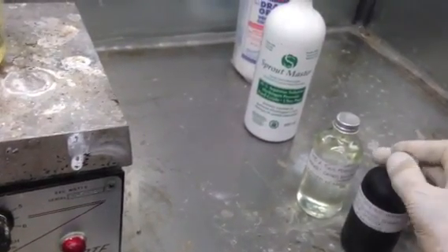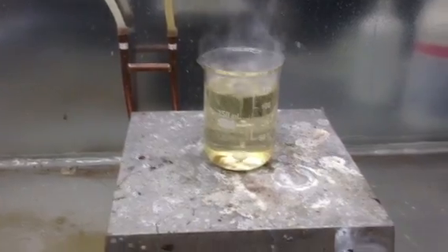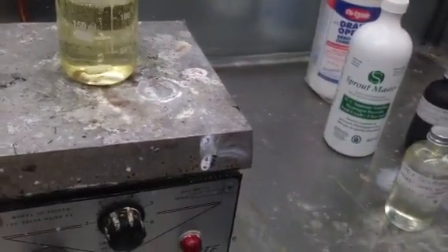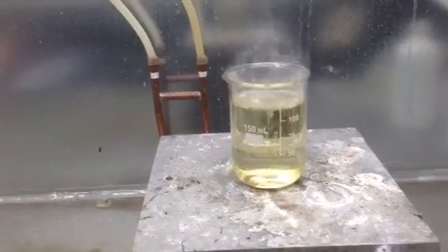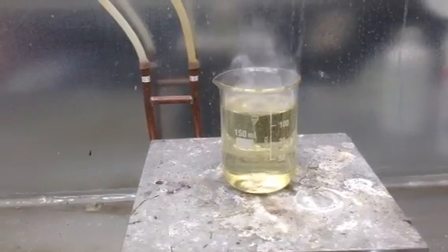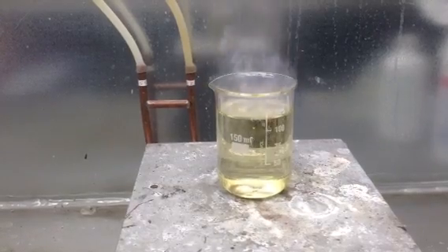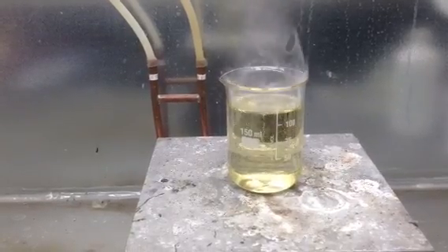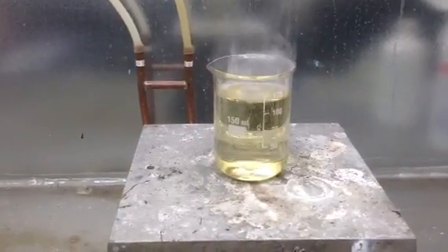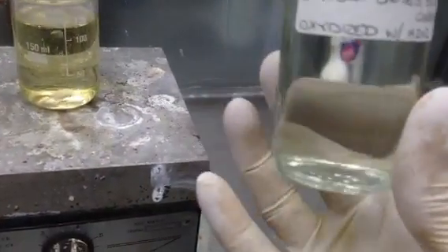I do not want to spill this stuff. You will have to trust me here because unfortunately I can't edit these videos yet, so they are all being recorded real time. Once you get to this nice almost clear color and you see it bubbling and fuming away, heat the solution further and it will go a little bit clearer. If it starts to get darker, add a bit more peroxide. You just have to play with it and then boil it off as much as you possibly can to get the concentration back up.